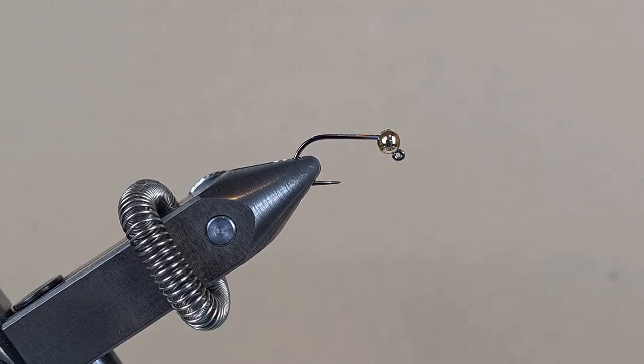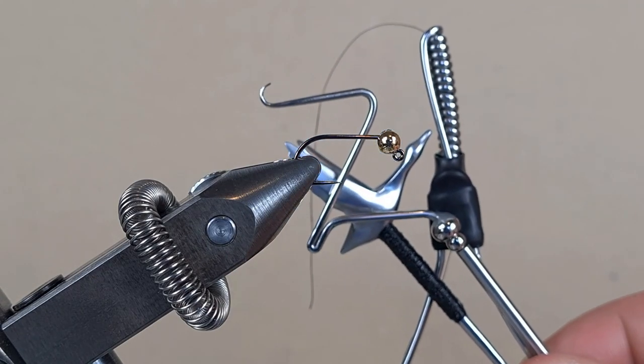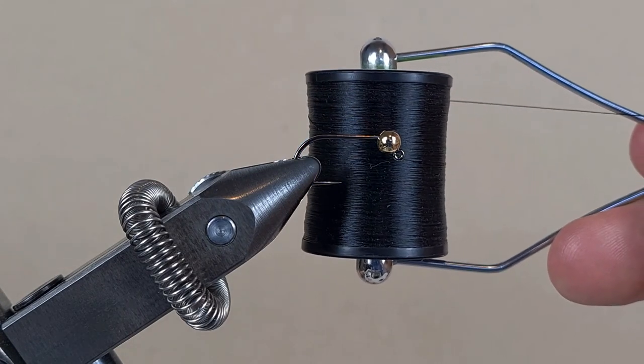Hello guys, today we are making a black damsel nymph for a spinning rod. These are the tools I'm going to use — if you want to know how to make any of them, I'll leave the link in the description. We're going to use black thread in 8-0.